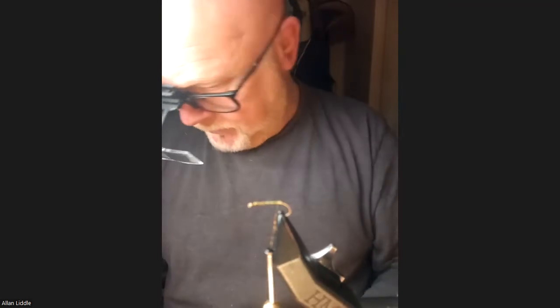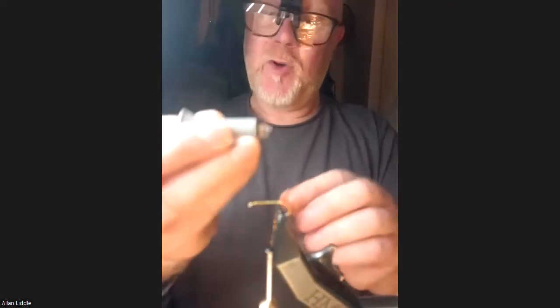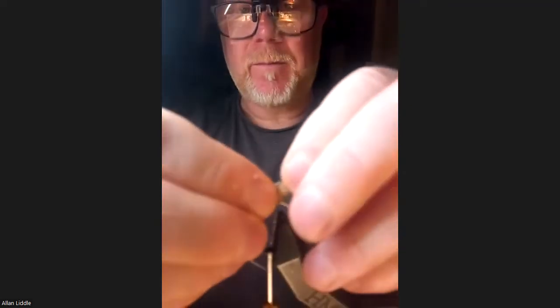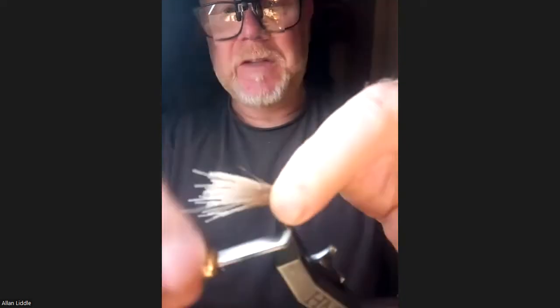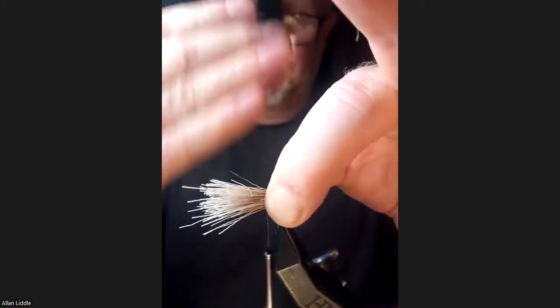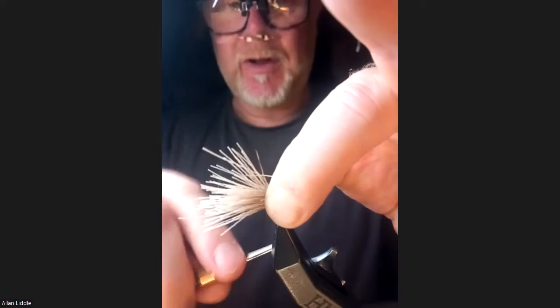Take a bunch of deer hair and stack it. This time we're turning the stacker the opposite direction to what we did with the DHEs, because we're going to have the wing facing back the way. I've got a bunch there. Catch it in — really grip the hook, because you want the bunch of deer hair to sit on top as a wing; you're not spinning it, it's not like a muddler head. Really grip the hook tight so you've got that locked in place.